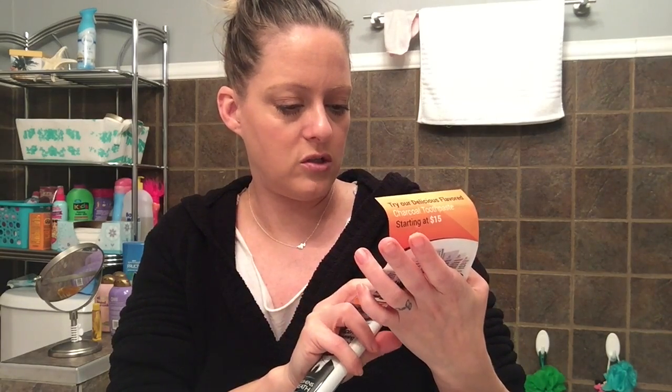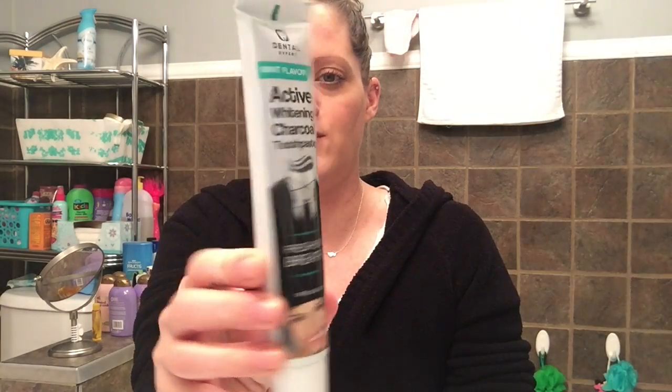It was sent to me by dental experts. It is mint flavor active whitening charcoal toothpaste. Okay, I'm nervous — I've seen charcoal toothpaste before and I'm nervous.